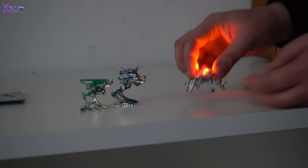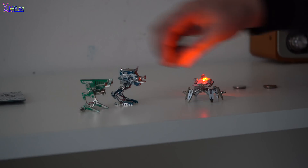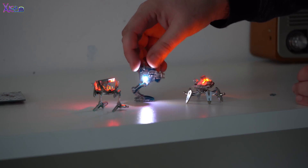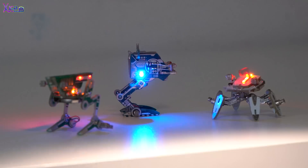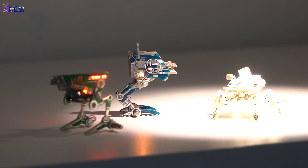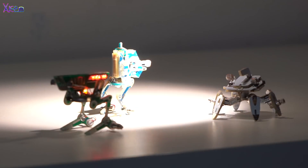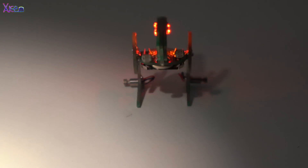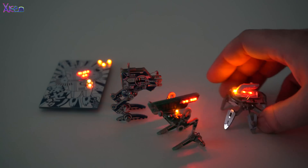Look at this tiny army of nano robots. They look so cute with those blinking LEDs, and the best part is they react to light and move with small vibrating motors. I love these card-size bots from Geek Club. They are fun to make and at the same time you learn about new electronic gadgets.